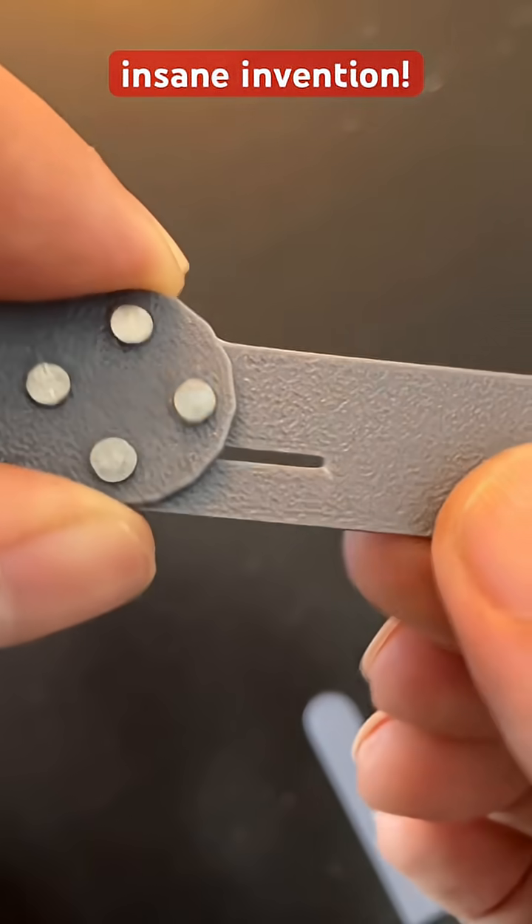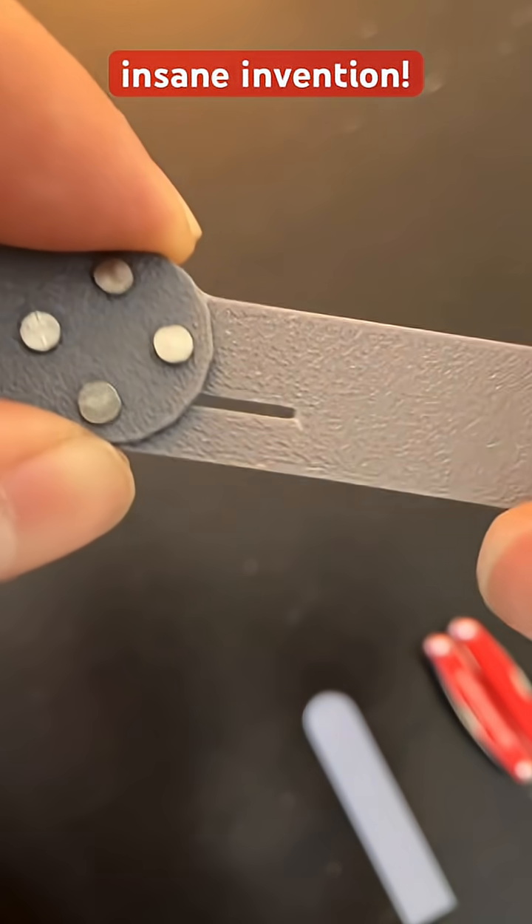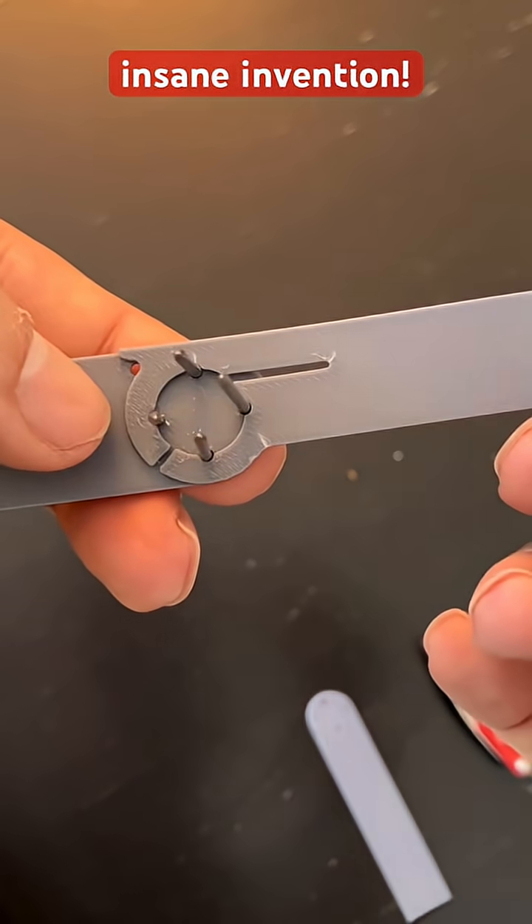When it's deployed, these pivots keep it in place. Overall it's a very simple mechanism.